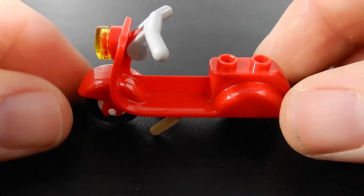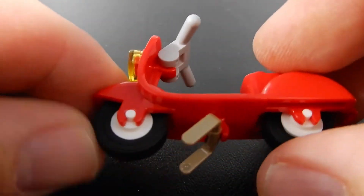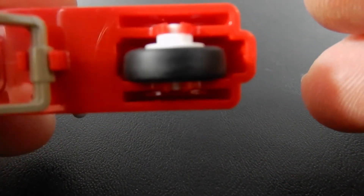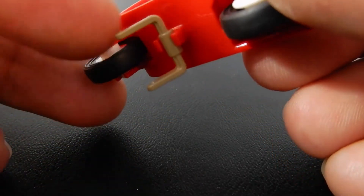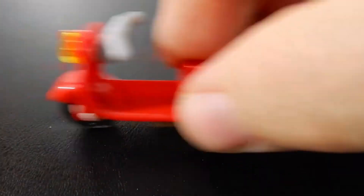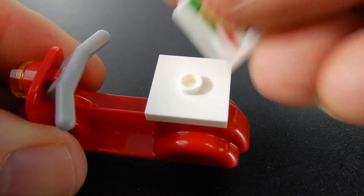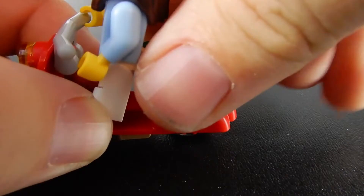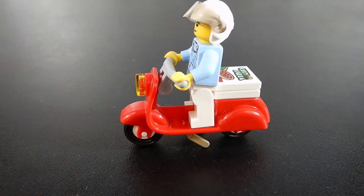Here we have our scooter, a little Vespa. This is one large piece for the body. We've got a little headlight up at the top, handlebars, and some wheels on the bottom. The back wheel seems to be rubbing the tire across the body — it doesn't roll very well but that's my fault, not Lego's. The kickstand is one of the bucket handles you've probably seen in other sets, which allows it to stand on its own. There's also a 2x2 jumper plate on the back with a tile with a sticker on top to represent the deliveries. Now she's safe with the helmet on.